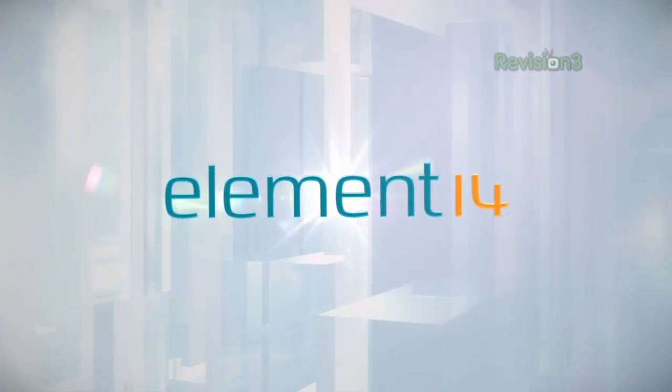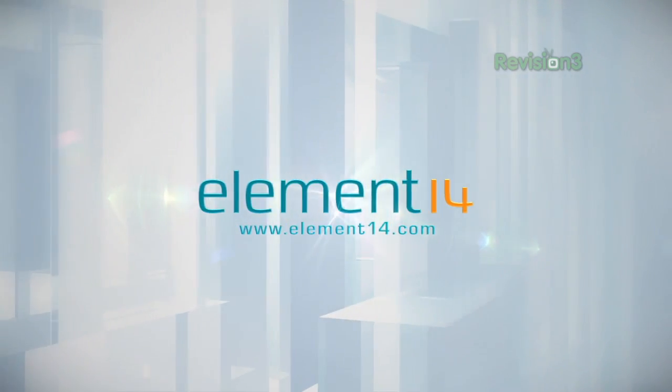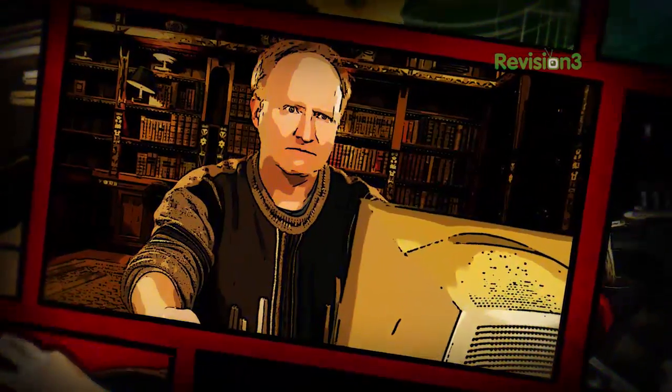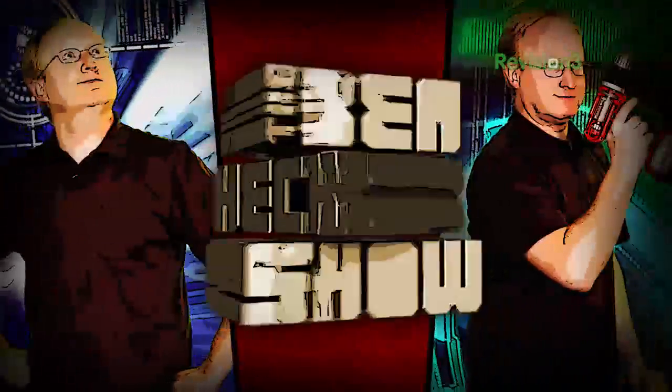The Ben Heck's Show is brought to you by Element14, the electronic design community and online store built for engineers and hobbyists alike. Join now and browse the store at element14.com. Benjamin J. Heckendorf — every week he takes on new projects, shares tips and tricks, and answers your viewer questions on The Ben Heck's Show.